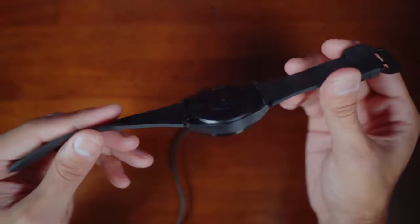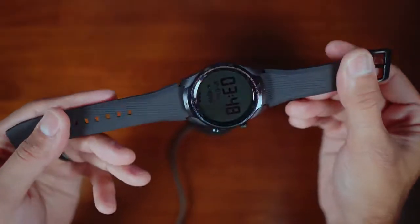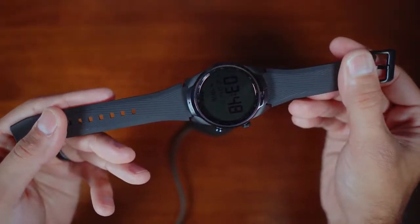The battery life is incredible. Mobvoi claims you can get 30 days on a single charge using the LCD display in low power mode. I haven't tested the full 30 days, but my watch got down to about 20% and with the LCD display activated it lasted about four or five more days. That dual-layer display definitely gives you more functionality and versatility — you're not always strapped to a charger, and you still get time and steps tracked 24 hours a day.